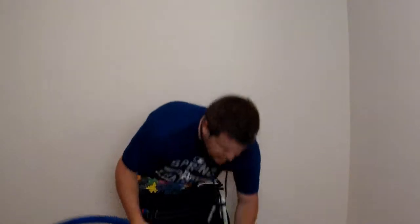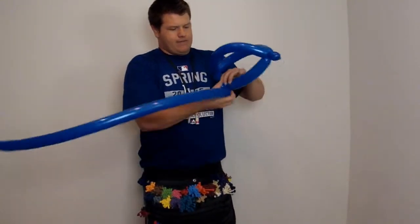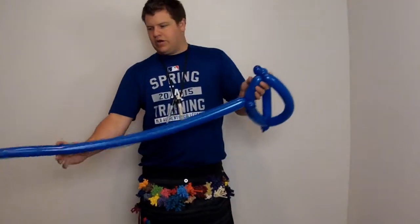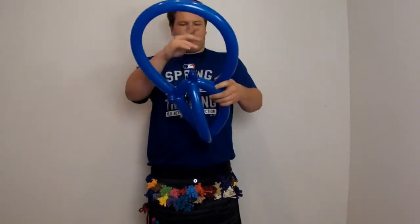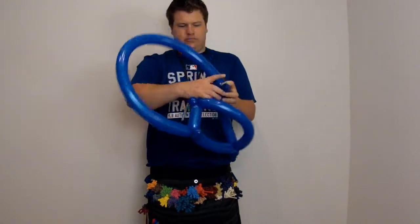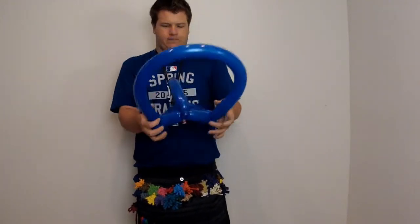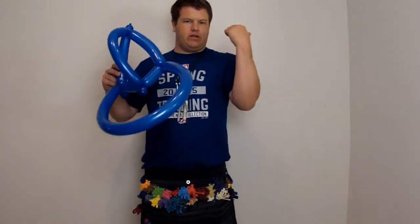You're going to take the hat and go about two thirds of the way up on one side, like so. And then you're going to take the other hand and go two thirds of the way up on the other side. This will even out — trust me — but this is going to act as the bill of the hat.